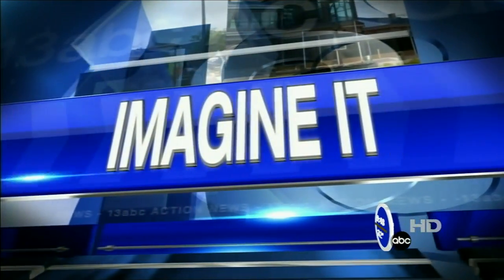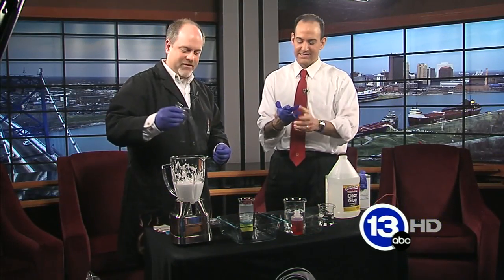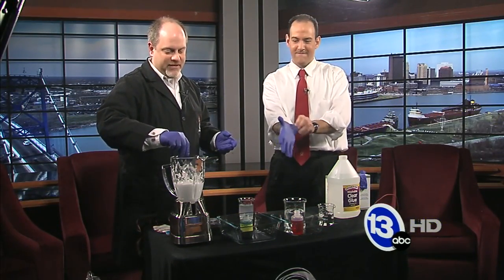Welcome back to Imagine It. Carl Nelson here — I've already been warned I've got to put on my gloves. I just remembered. You said this is a messy one, huh? This can be a messy one. I brought with me some really cool stuff today.